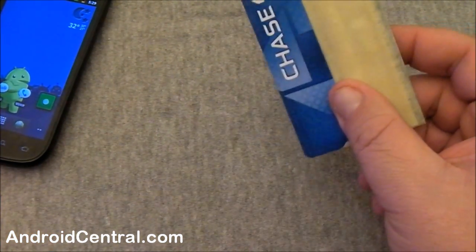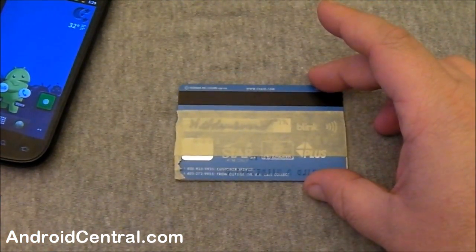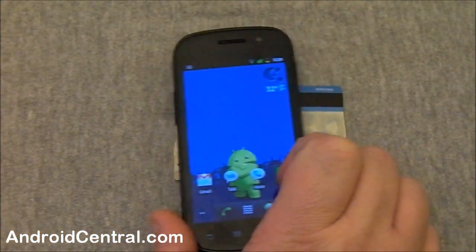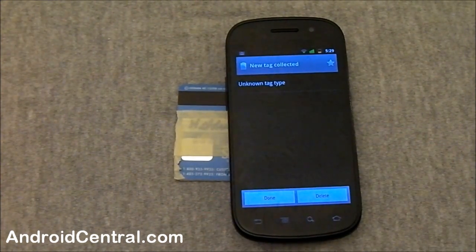I have got my Visa card and I've got it all taped up so you goons can't figure out the number, and give it a little swipe — and there we go. It comes up 'unknown tag type.' This is new, it's got a lot of work yet to be done by Google and third parties. Thankfully, it doesn't read any information off my Visa card — I don't want it to read any information off my Visa card. There's going to be a lot of privacy issues that are going to need to be sorted out here.